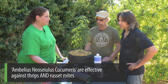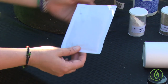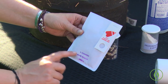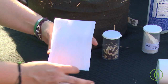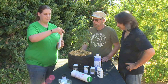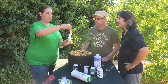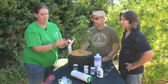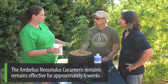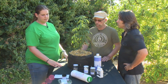For eriophyid situations, Neoseiulus cucumeris is a fantastic predator alongside californicus. This one is generally marketed for thrips, but it's excellent to pepper in for eriophyid situations. What's really nice about this mite is it comes in slow-release sachets — an envelope with a self-breeding population of cucumeris mixed in a bran carrier with a food mite, and a tiny hole so mites slowly exit. You hang the sachet within the foliage, and the mites will slowly release out of that hole for about six weeks — a nice slow-release, set-it-and-forget-it system.